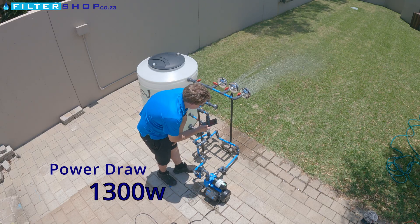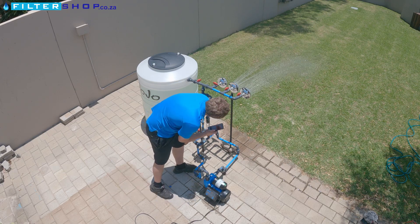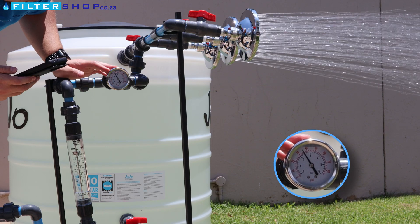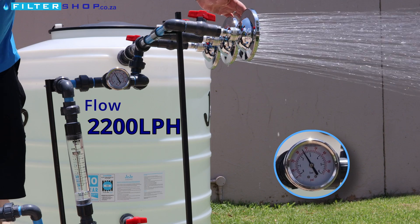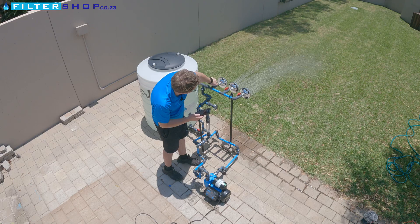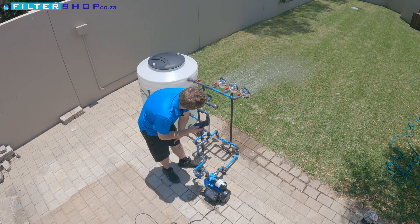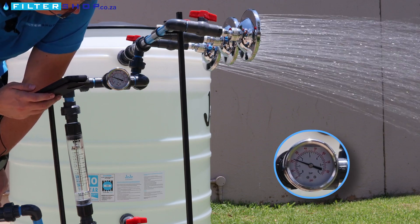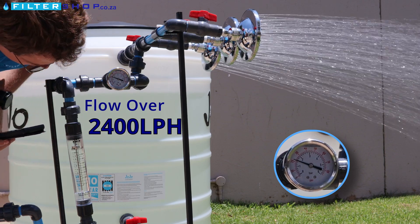We then add a second shower — you can hear the pump starting to turn a little bit quicker. Now we've jumped to about 1.3 kilowatt and it's struggling a little to keep the pressure up through our pipework, sitting at about 2.5 bar. But unlike with smaller pumps, we're not noticing a massive dip in flow through the shower heads. We open a third one and we're starting to notice a little bit of a dip, but we're still sitting at about 1.5 bar pressure.